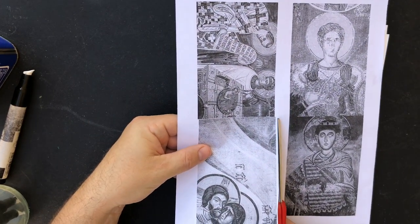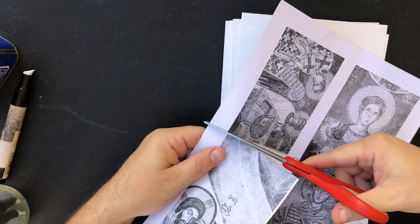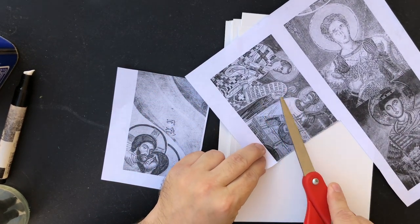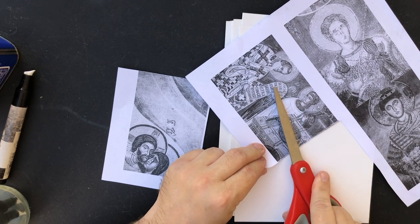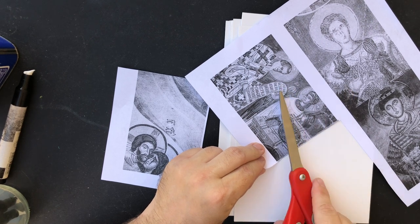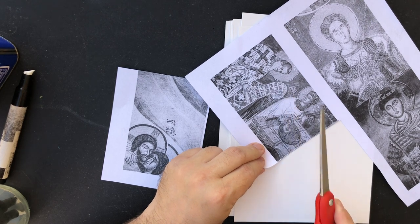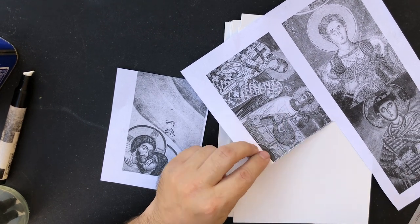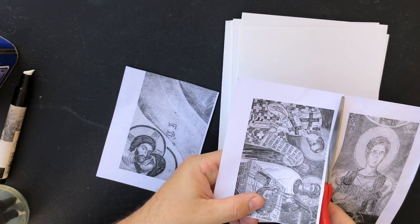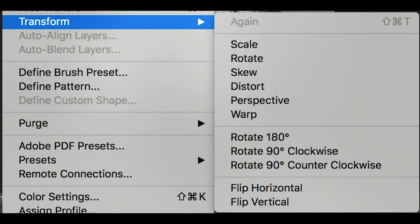One thing I didn't do is flip this artwork. What I mean by flip is there is writing on this, and when I transfer it that writing is going to be in reverse. I think it's Latin or Cyrillic script — I can't read it either way — but somebody who can read that would be unhappy to see it backwards. If you need to flip things around, Photoshop is usually the best way: it's in the Edit menu under Transform > Flip Horizontal.